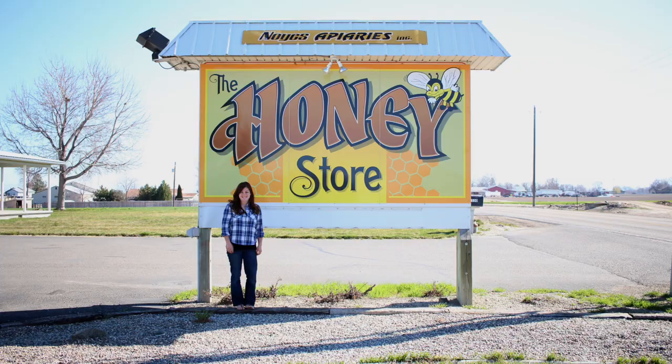Hey everybody! I got honey bees this spring and I am so excited about it. I love having a hive in my backyard and I thought you guys might enjoy seeing a little bit of the process of me getting my hive, prepping for my bees, and getting my bees. I've only had my bees in the backyard for about three weeks now, but I just love it. I could just watch them for hours and they're so easy to take care of.